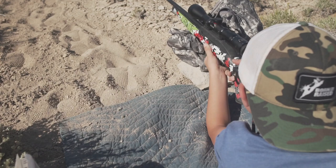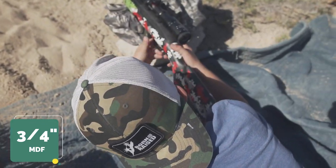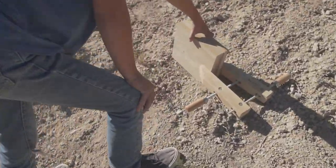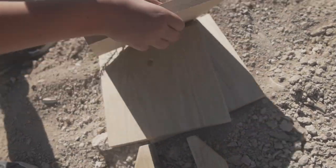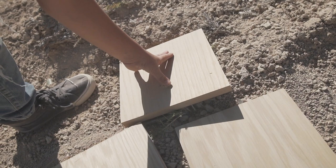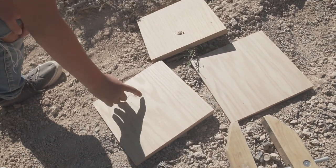Let's move on to the MDF. Nice shot, Milo. This was three-quarter inch MDF. Let's take that clamp off and see what we got. Look at that slug right there. The bullet got stuck in the first sheet, dented the second sheet, then nothing on that third sheet. So the MDF definitely has a little more stopping power.